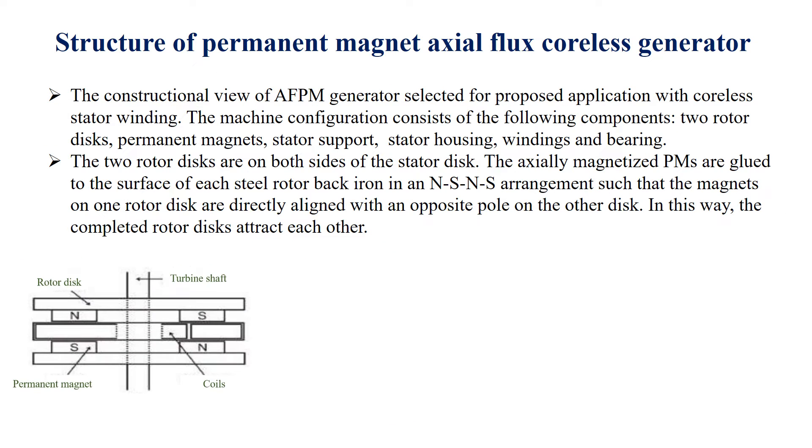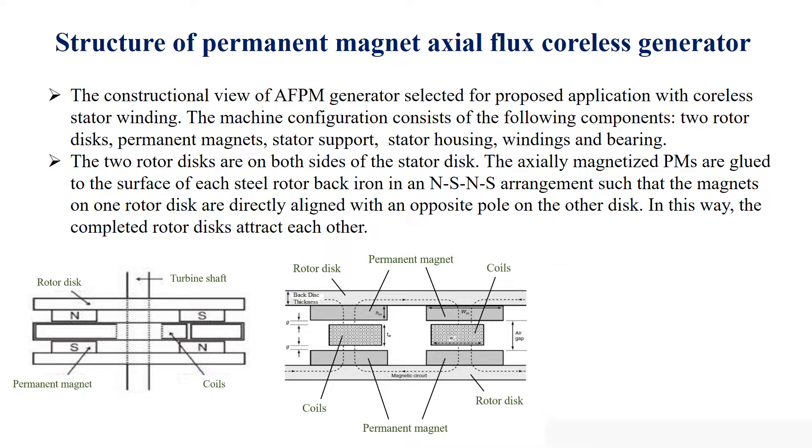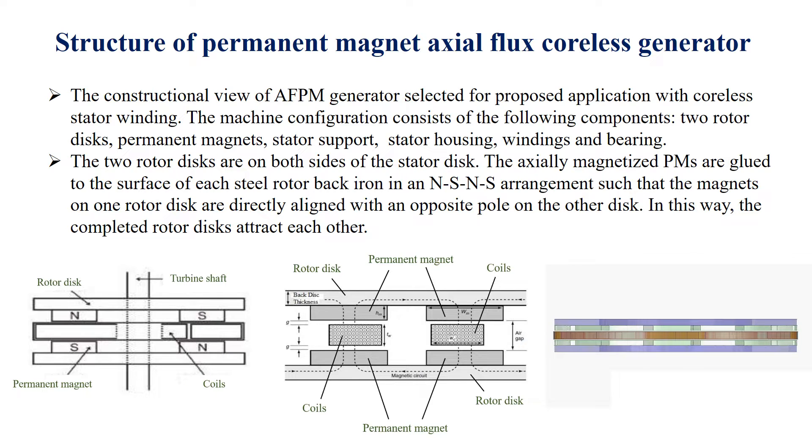The constructional view of the generator selected for the proposed application features a coreless stator winding. The machine configuration consists of the following components: two rotor discs, permanent magnets, stator support, stator housing, windings, and bearings. The two rotor discs are on both sides of the stator disc. The axially magnetized PMs are glued to the surface of each steel rotor back iron in an NS arrangement, such that the magnets on one rotor disc are directly aligned with an opposite pole on the other disc, causing the completed rotor discs to attract each other.